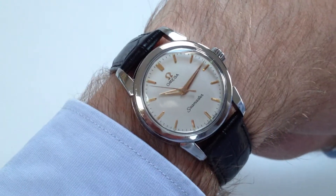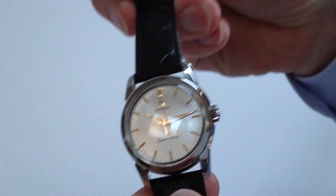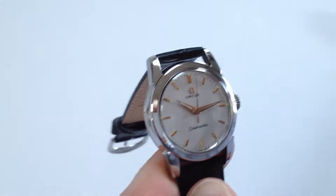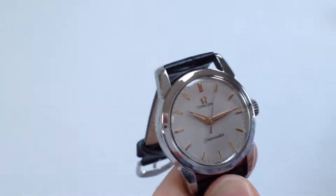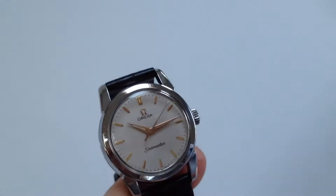This steel Amiga Seamaster dates from approximately 1958. It's a manual watch, so it will require winding when being worn. In order to do this, turn the crown away from you, the wearer, until you feel the tightness in the spring.